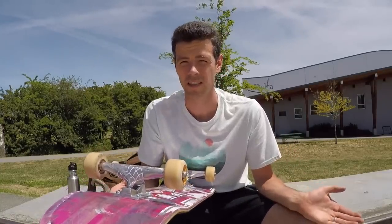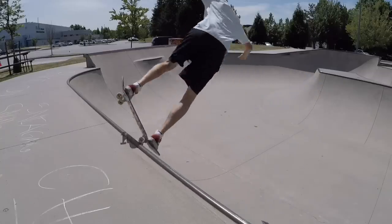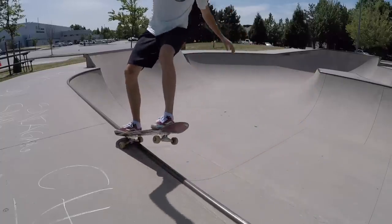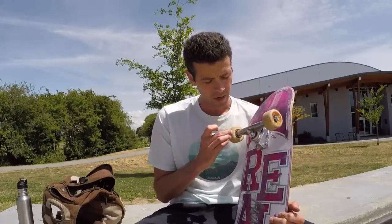Next up I wanted to test these out on transition. The size and width of these is fantastic for carving around — they're smooth and fast. Getting into locking in on coping, no problems. It does help me lock into things. But because it is so aggressive and abrupt, I do notice that I have to put slightly more effort into lifting my tricks off the coping. In skateboarding we're talking about muscle memory and millimeters, so it does make a difference.